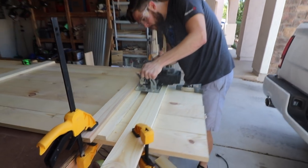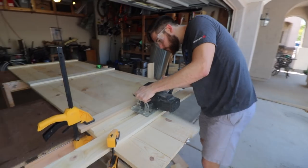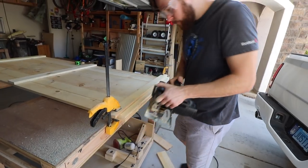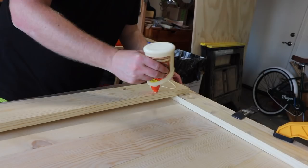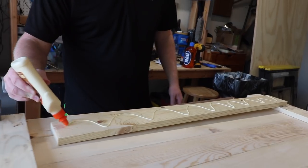We left one side long so that we could go back and cut the boards down to length, giving us a flush cut on the top of the door. Once the door was structurally held together, we went back and finished up with all the trim pieces.